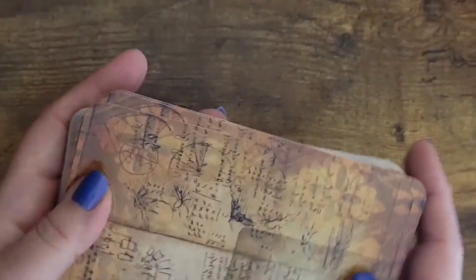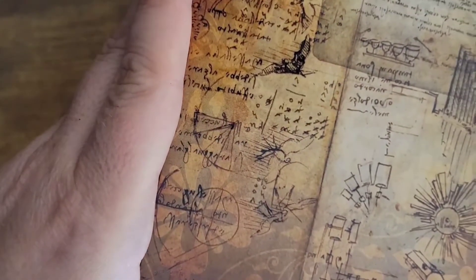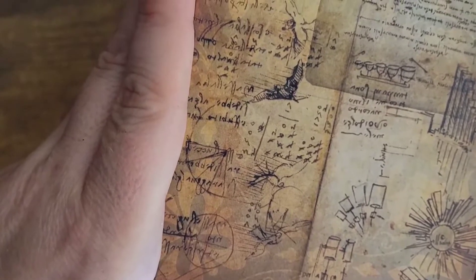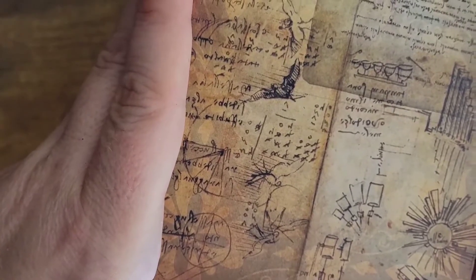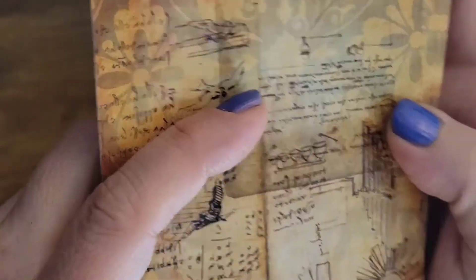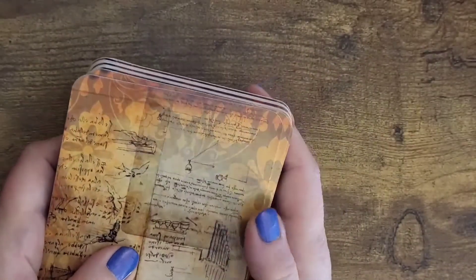So this looks like Leonardo da Vinci's chicken scratch. It's got like angles and stuff on here. It's got squares and circles and like schematic drawings or some writing in here. So — old mystic knowledge.